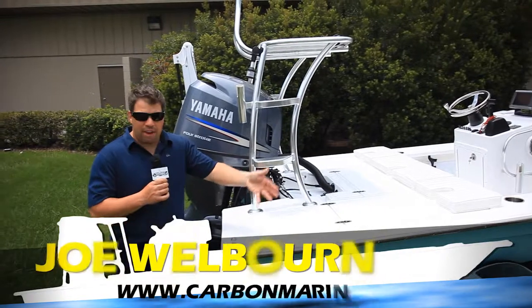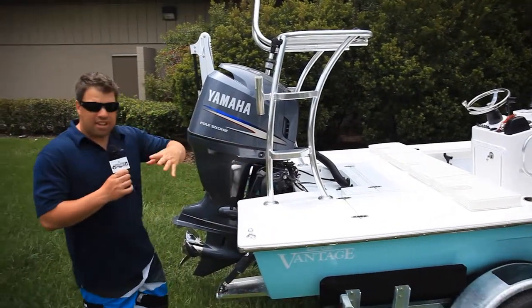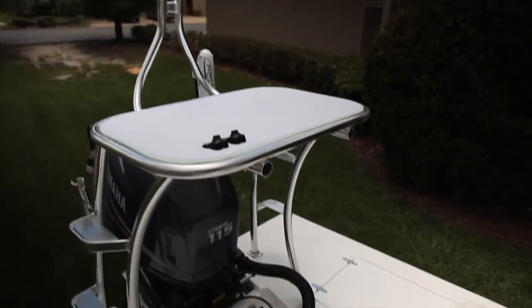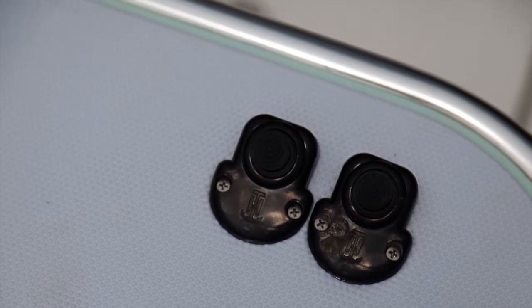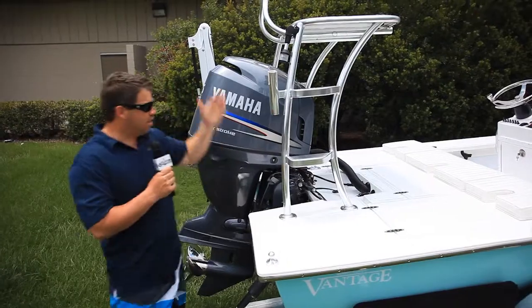Center console Vantage — non-self-bailing, by the way. He wanted the deeper cockpit. We also have the CarbonMarine.com loop push pole sitting inside the warehouse. On top of the poling platform, he's got his lean bar for when he's out front going for tarpon. Another cool thing we did: we have an on-and-off switch for his power pole, so when he's on the poling platform he can just hit it with his foot to go up and down.